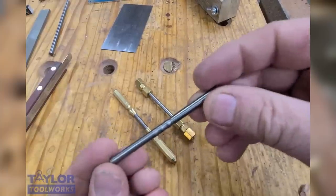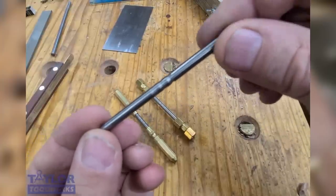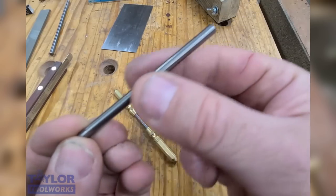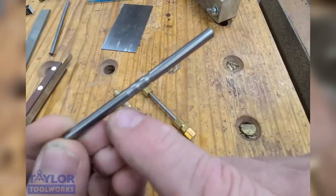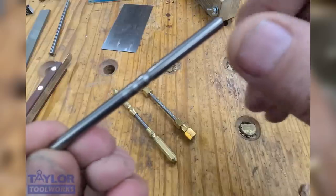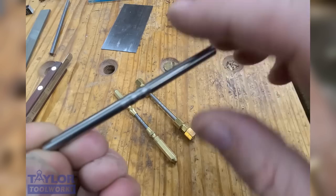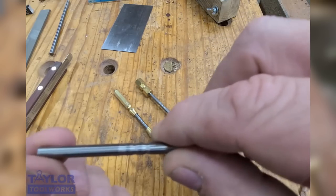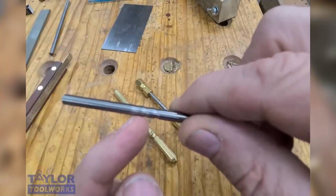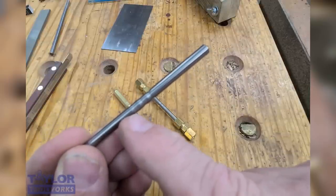I'd like to introduce you to a whole new approach to preparing a cabinet scraper — this is the AcuBur. What makes it so unique is that it's a solid carbide rod, but in the center of the rod there are some grooves that are milled in — three different grooves. The first groove is milled at five degrees, the second at ten, and the last at fifteen degrees. This allows you to run this burnisher over the scraper edge and it turns a burr on both sides of the scraper simultaneously.